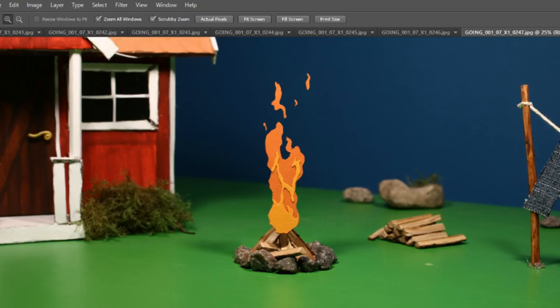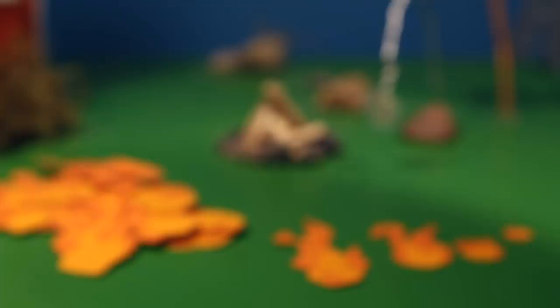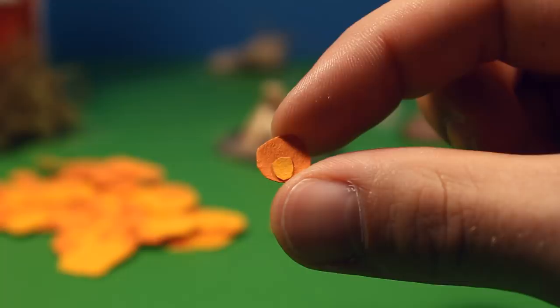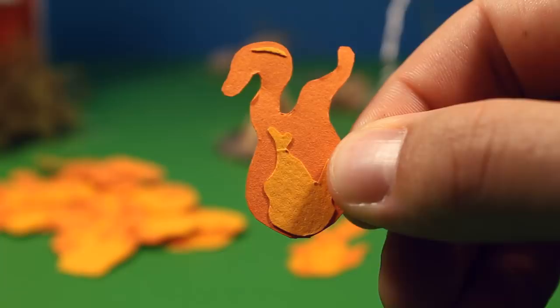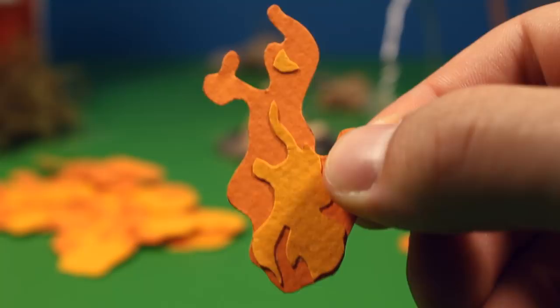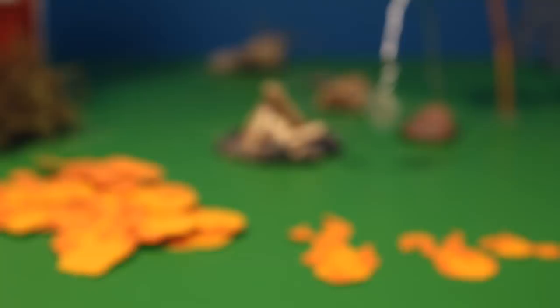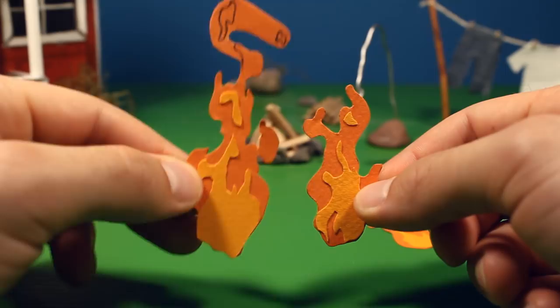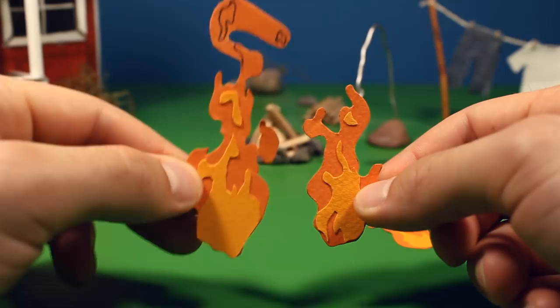I also needed the flame to expand or explode, and to make that possible I had to make some smaller pieces of fire. This is the first frame — super duper small. The second one looks like this, the third one like this, and the fourth and last one is almost a complete flame. When things move really fast in stop motion, you can get away with quite a lot. This is the last frame of the growing flame, and this is the first frame of a full grown flame — quite some difference, but you can get away with it if things move fast.